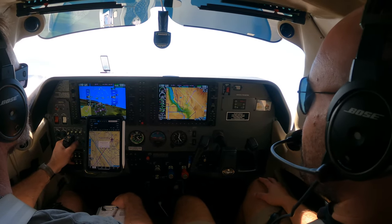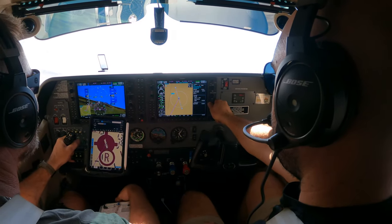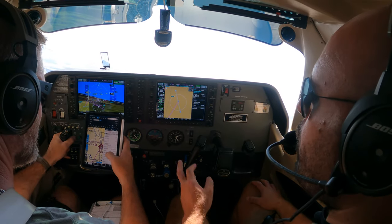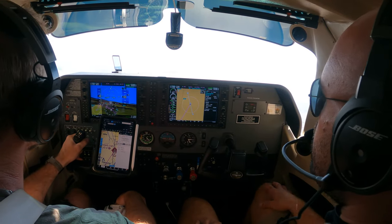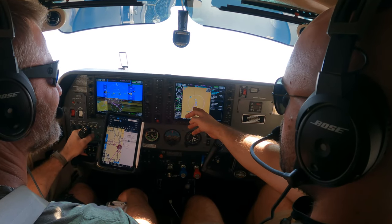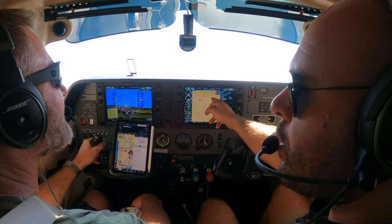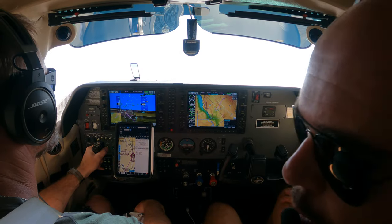And the runways there are 3-3 and 1-5. The direction of traffic — you looked at that. Nothing about right traffic, so it's left traffic, right? Yeah. So check out what I want you to do — we're coming from here. If runway 3-3 is in use, we'll do a 45 to a left downwind. If 1-5 is in use, we'll overfly the field for a right teardrop. Easy? Yeah, cool. Solid work.